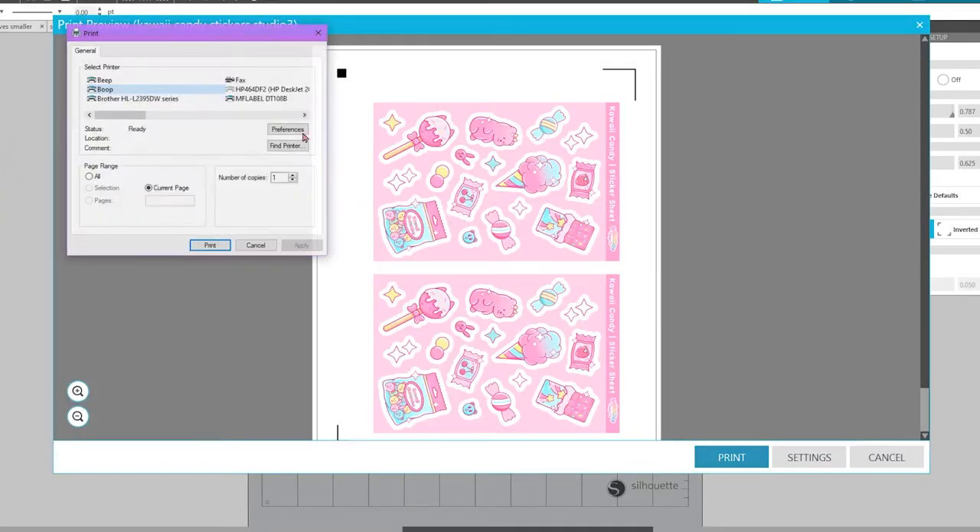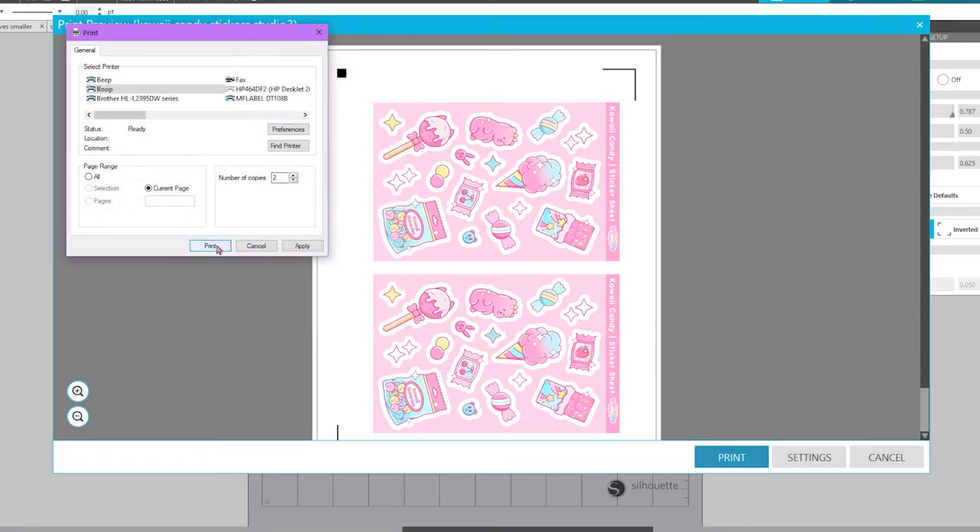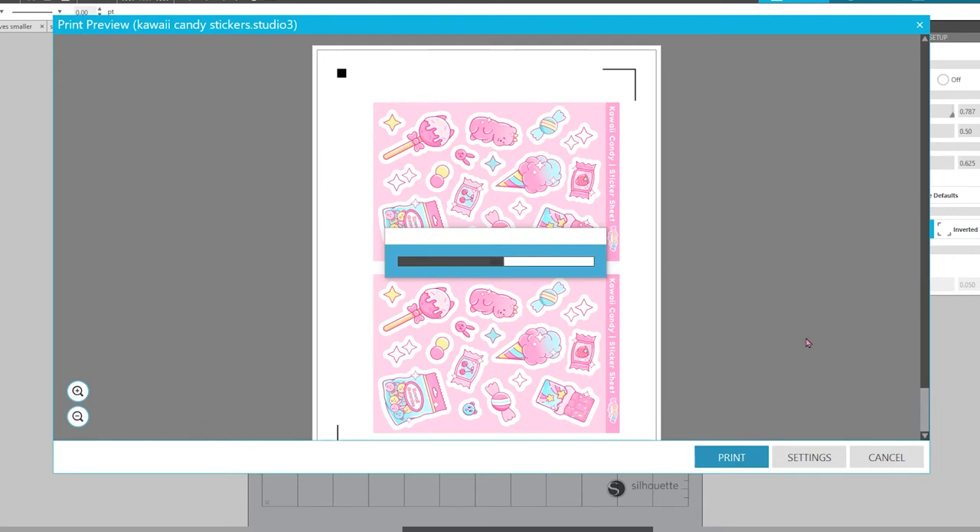Make sure your print settings are set for glossy sticker paper, or whatever your printer's variation of that is, for high quality, and go ahead and print.